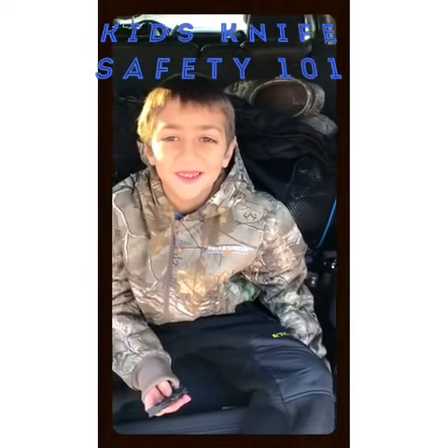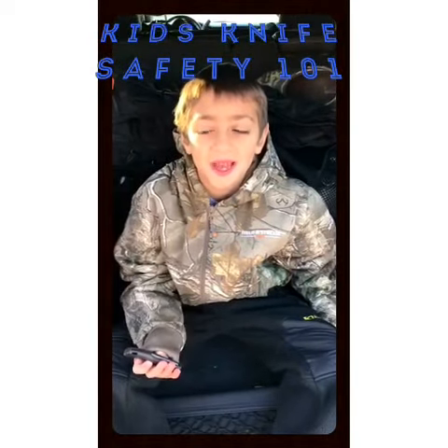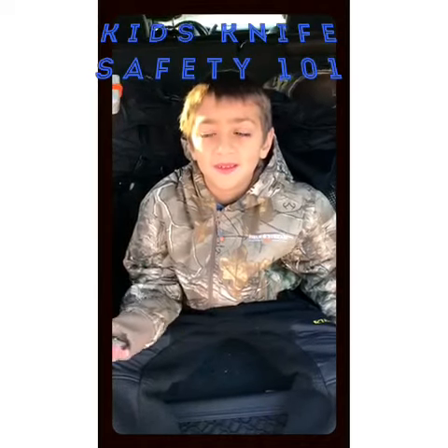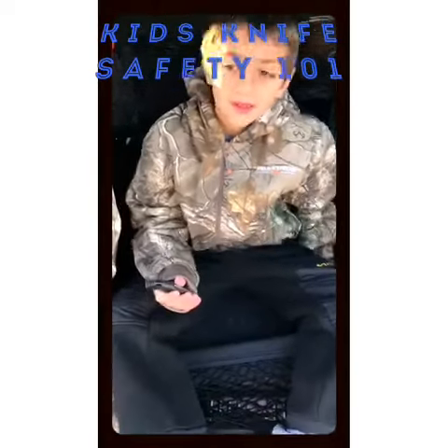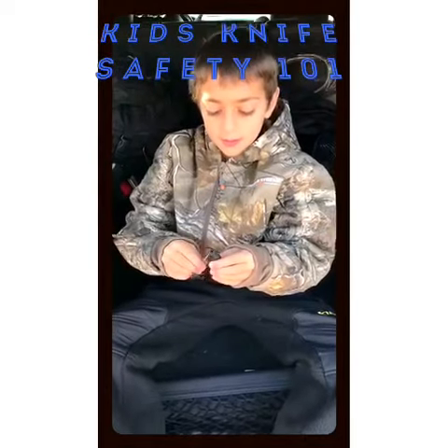Hello, my name is Steven. I'm going to pass the knife — are you going to be doing some knife safety? I'd like you to show me how you open and close the knife, and then I want to see how you pass it to your brother.